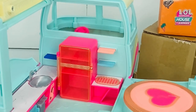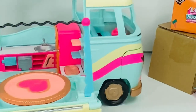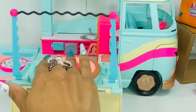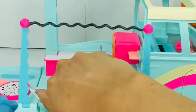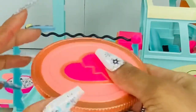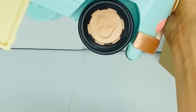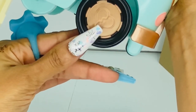This is a stage, y'all! So turn it around — when we're done serving food, we have a stage with some flags to hook to it. Cute! LOL Surprise is their classic logo — they always do the little heartbreak symbol. This can be removed and you use it as a table. Little details like this are so neat that they take the time to do that.